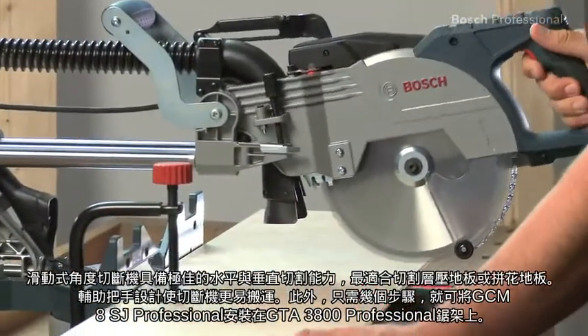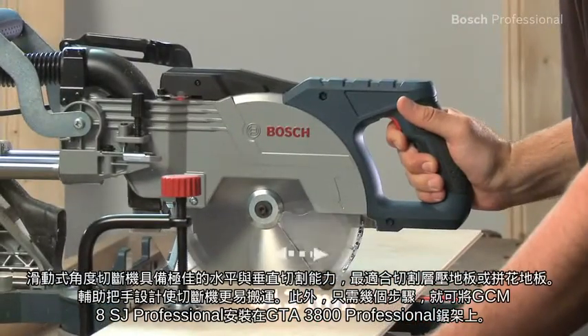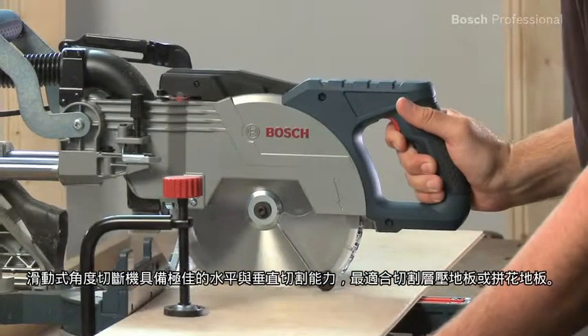This sliding mitre saw is ideal for cutting laminate floorboards or parquet, thanks to its high horizontal and vertical cutting capacities.